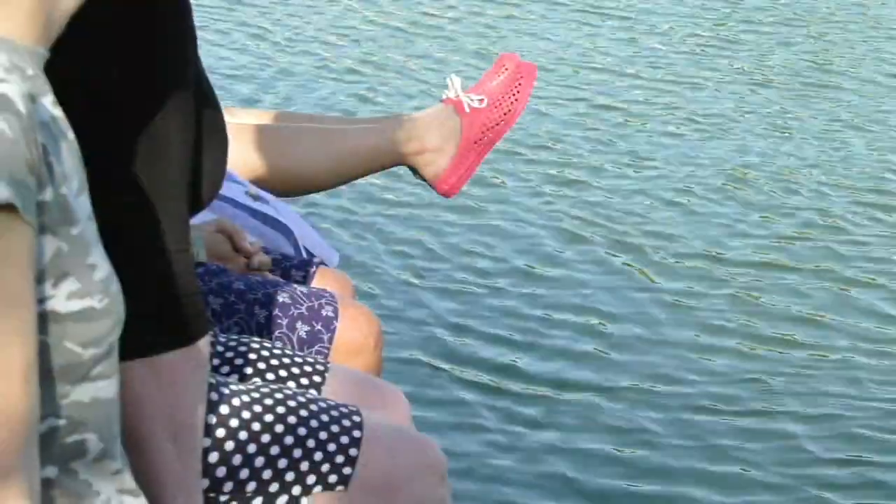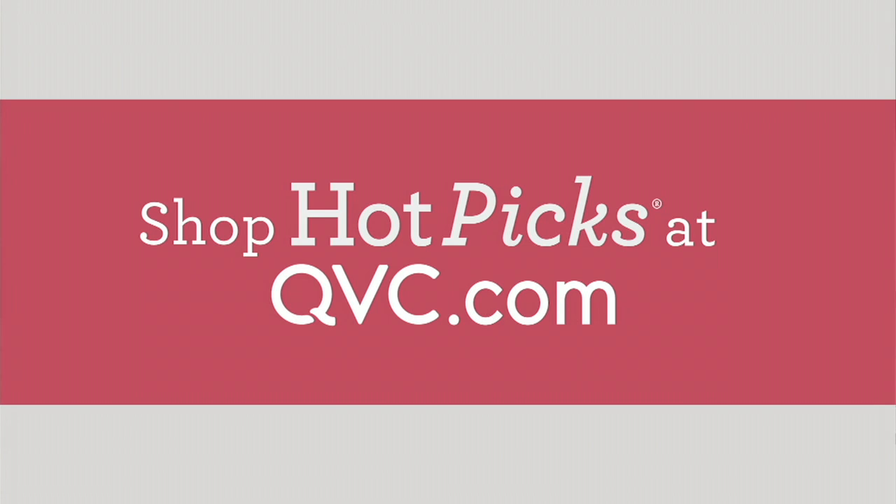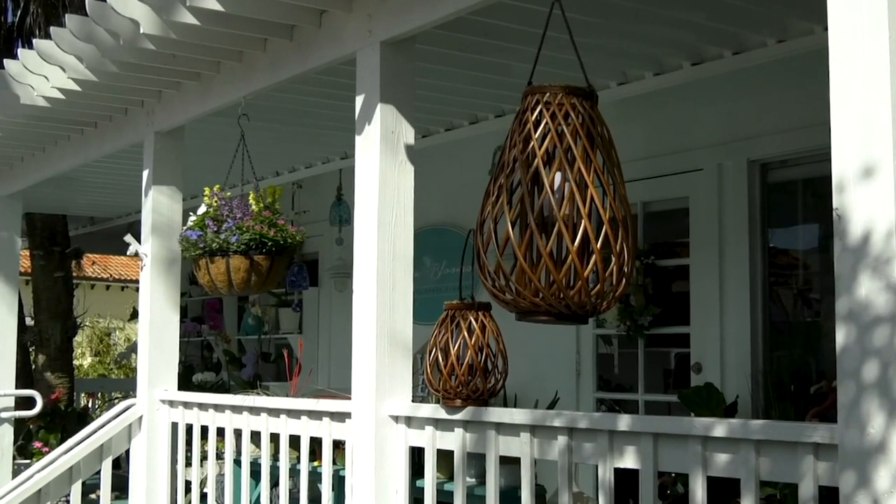We're going to do a hot pick on these. Word on the street is everybody's already loving these — in fact, 300 have already been ordered. They're so good.